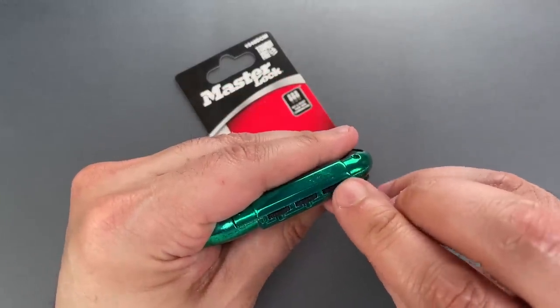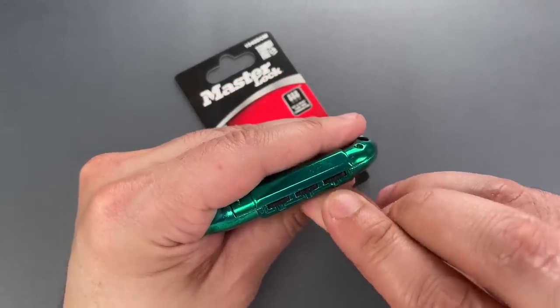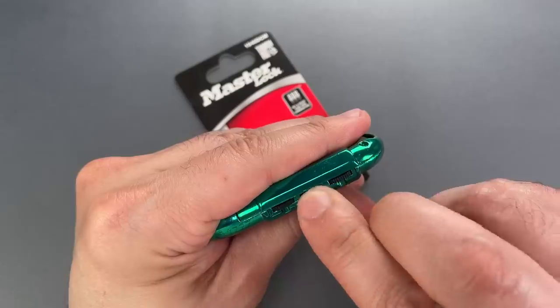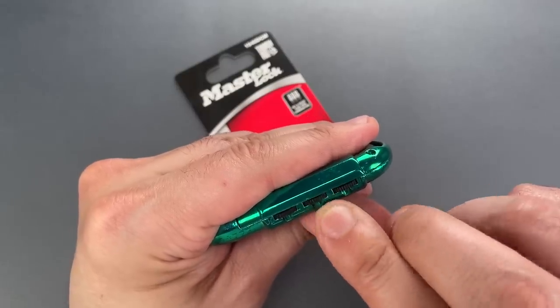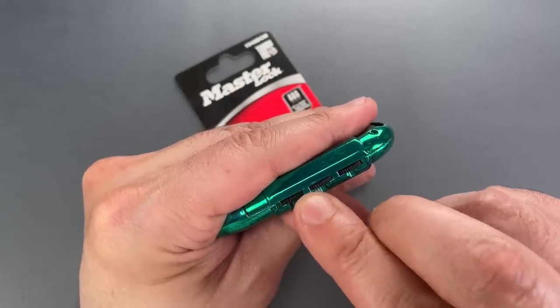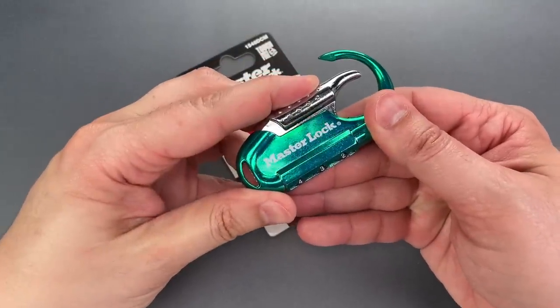I'm going to turn the wheels until I find the appropriate notch and move it to the correct place. Should take just a few seconds, not all that much longer than just dialing the combination normally. Okay, the combination is 432.